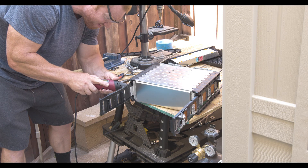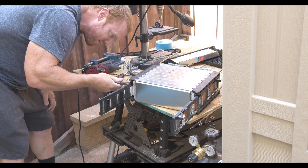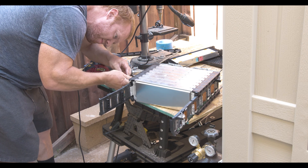I bought a pallet of these batteries — they came out of a Chevy Bolt. I have to Dremel off the bus bars individually to get the cells out.